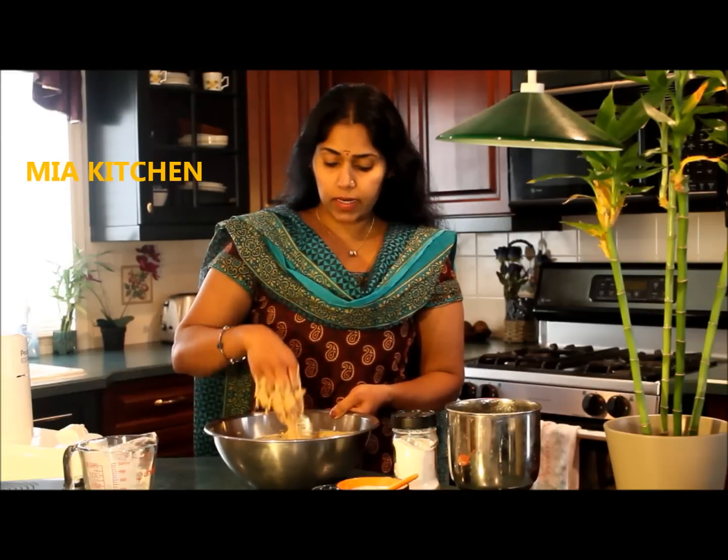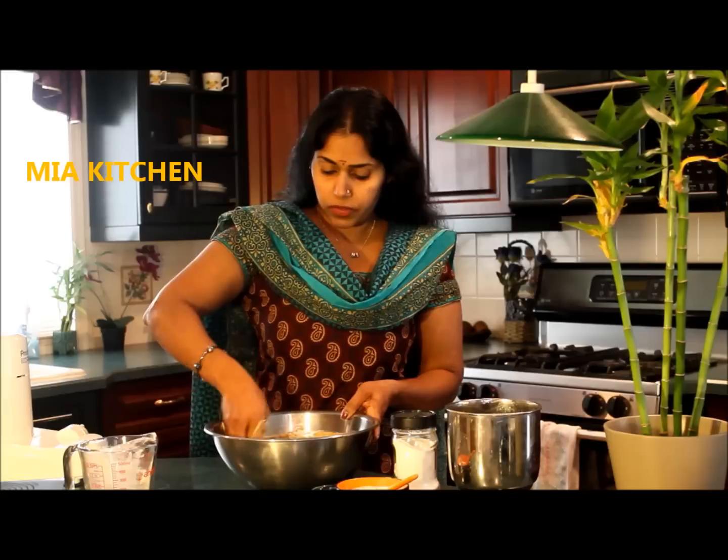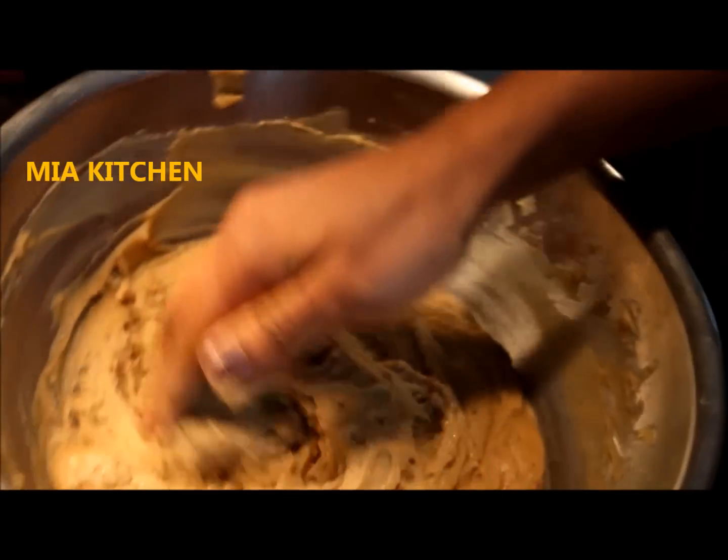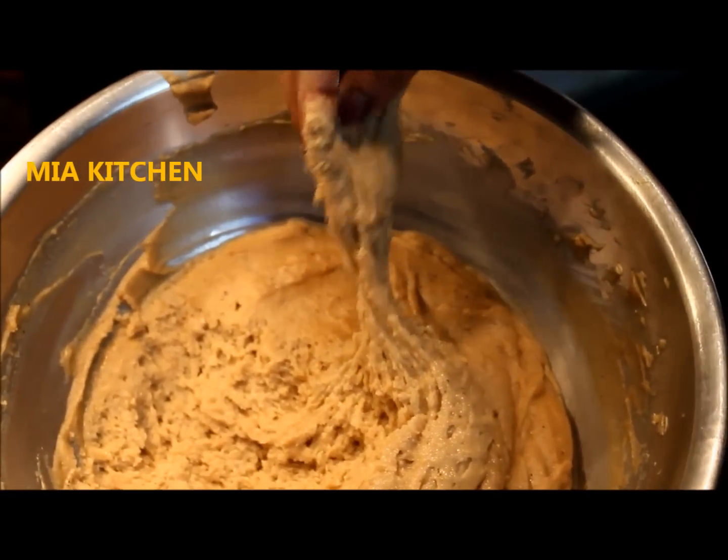We are going to make this body the same way. I will make this body look nice. I will make our bonda soft and tight. You will make the body look soft and tight. We will make this body look nice on top.